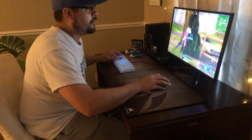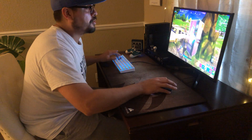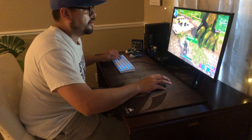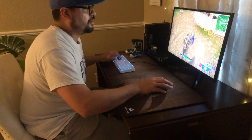Feel free to fast forward at any point in this video. Right here in the middle of nowhere — it's a very nice mechanical keyboard.